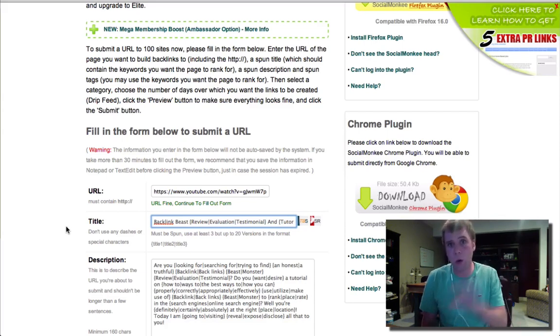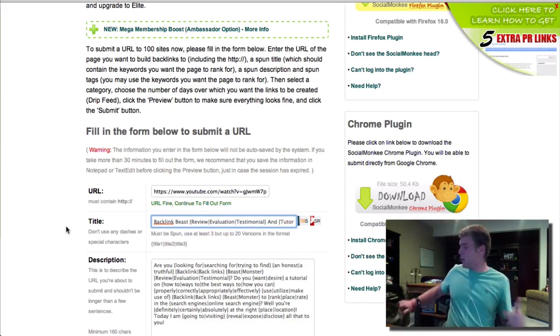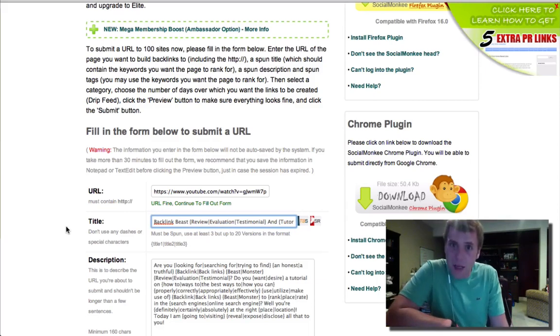When I first post a video, a blog post, or something on a document sharing site like SlideShare, I go through a five-step process. Then I wait for two weeks. If I'm not ranking exactly where I want to — even if I am — the first thing I do in part two is submit it to Social Monkey. And then the next thing after Social Monkey is Backlink Beast. Go to my blog at DaveBowensTeam.com and I'll have a blog post about both Backlink Beast and Social Monkey.